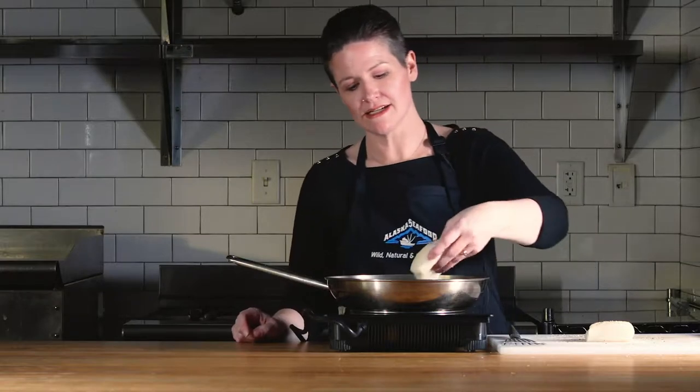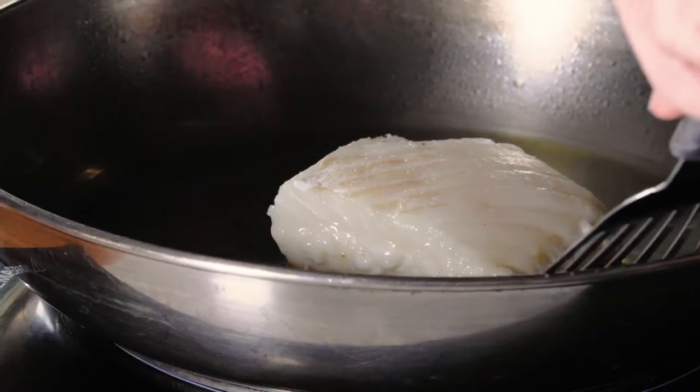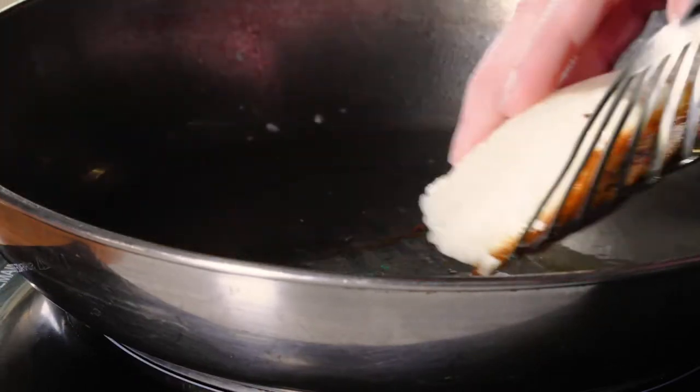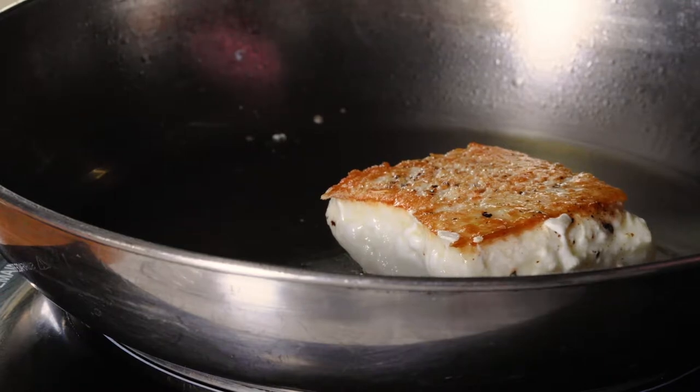I'm gonna get our halibut right into the hot pan with some avocado oil. Get a nice golden crust on the fish. You want to be very careful not to overcook it because it will dry out. You don't need to cook it too long on the other side at all.